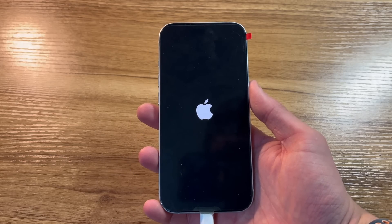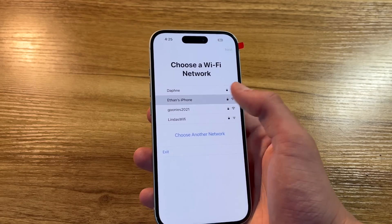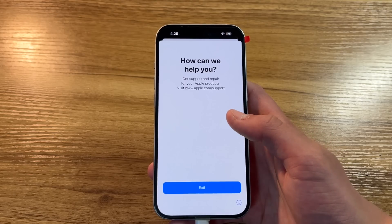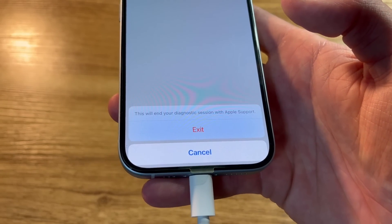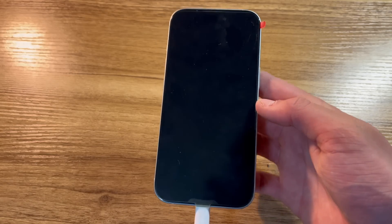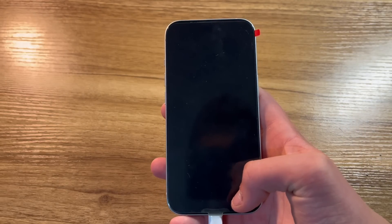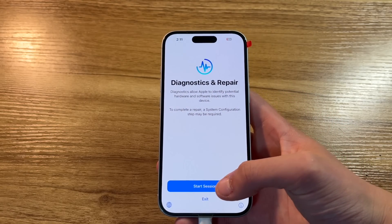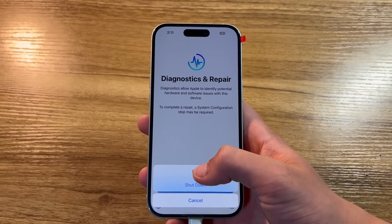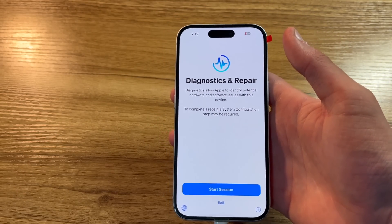I'll try this again and see what we need to do to get this phone set up properly. Click Start Session, connect to my iPhone's personal hotspot since we still don't have Wi-Fi. This is exactly what it did last time - no way to do anything. If I click Exit it says this will end your diagnostic session with Apple Support. When the phone reboots I'm going to click Exit Diagnostics instead. The phone booted back up - looks like we are stuck in a diagnostic boot loop. I'm going to see if I can figure out how to get past this.